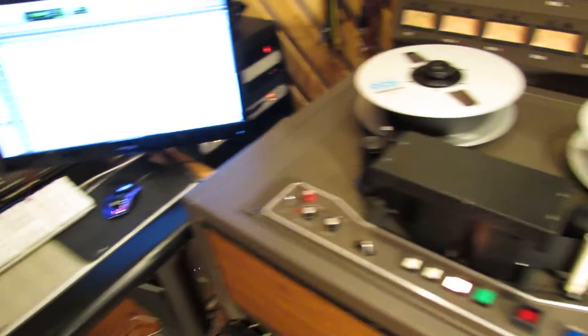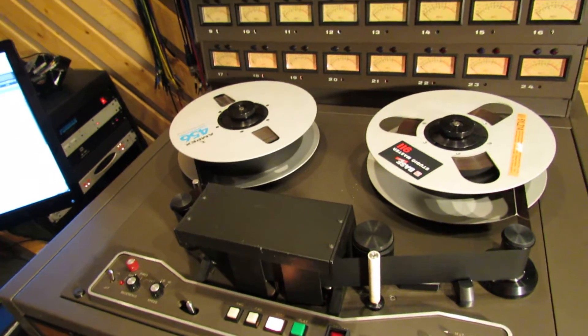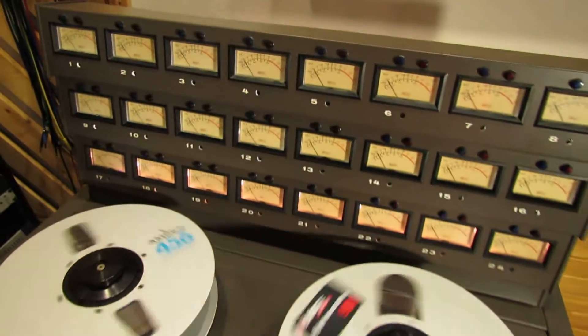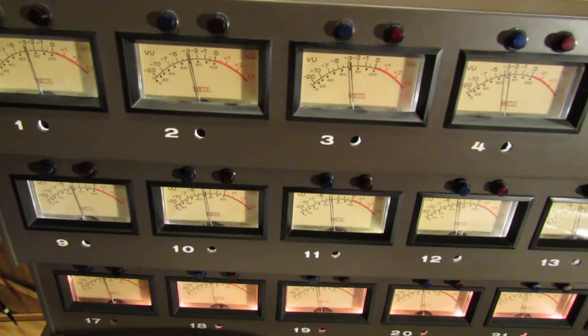All right, here's the same MRL — do the same thing. Here's a repro. Here's 10k. That's not 10k. It's coming up here — 10 kilohertz — set high frequency equalizer. There's 10k.